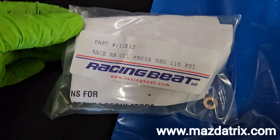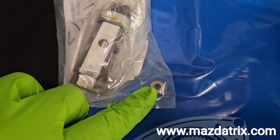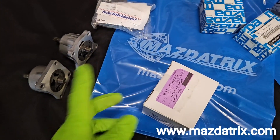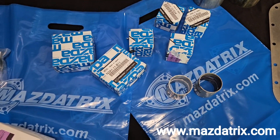You'll see those little shim washers in there — make sure to read your instructions. It's very important to set it up properly. It's actually an adjustable regulator, and this is all stuff that you can get off the shelf at Mazda tricks. We're literally shipping this out every day to people around the world.